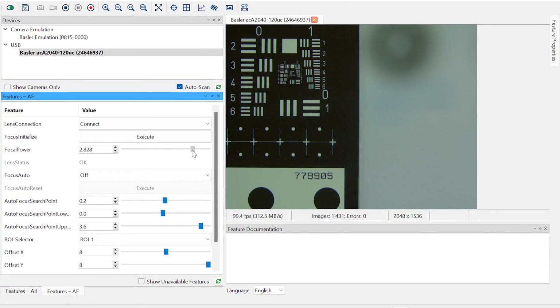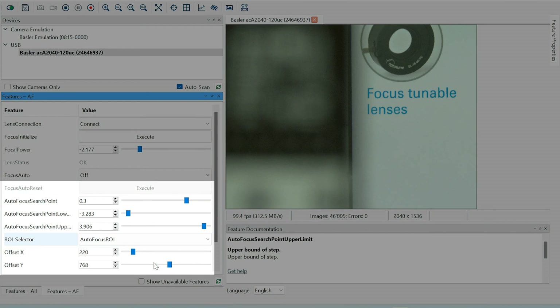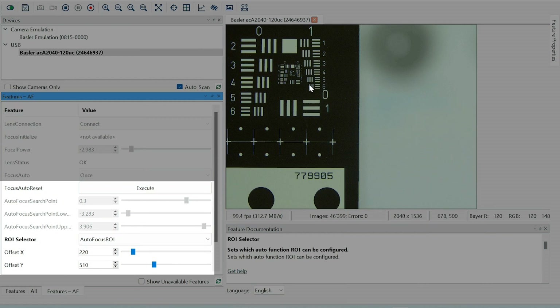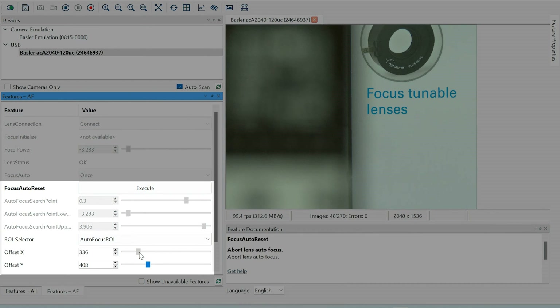We move towards the positive focal powers to focus on the USF target, and by moving towards the negative focal powers, we can focus on the background. What sets this configuration apart is the implementation of autofocus at the firmware level of the Basler camera. This provides a fast autofocus in the order of 100 ms, offering a reliable solution even in challenging low light conditions.